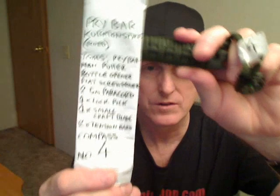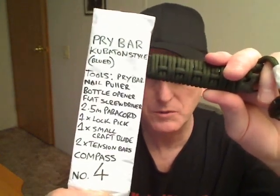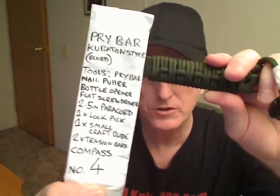Number four comes with a slightly larger compass attached to the lanyard and has a nail puller slot. These are incredibly well made, very tough tools. This end is a bottle opener but not a can opener — it doesn't have the little sharpened piece to open a can. It has a screwdriver blade, and underneath the paracord on the handle: a lockpick, a small craft blade, two tension bars, and the compass on the lanyard. Awesome tool.